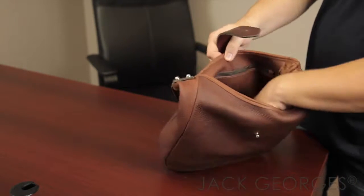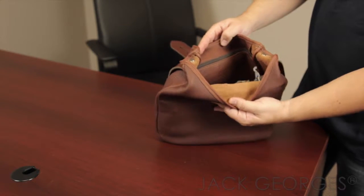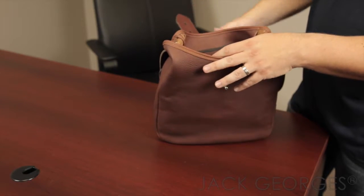On the inside of the bag, it is full leather. It has a zipper pouch. This is a full grain leather that goes all the way through on the inside for the lining as well.